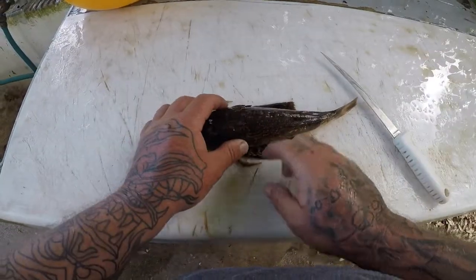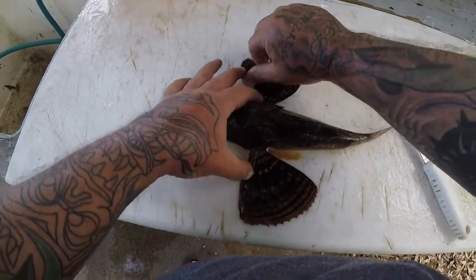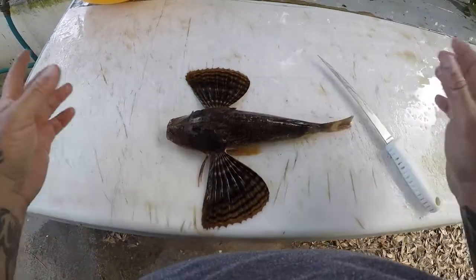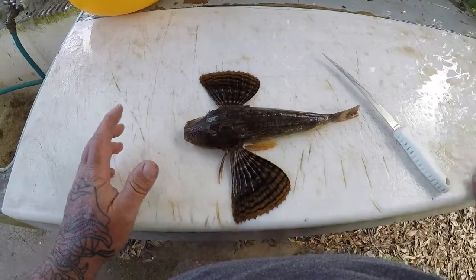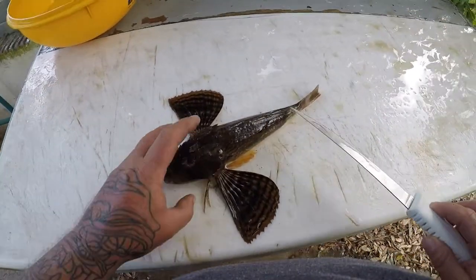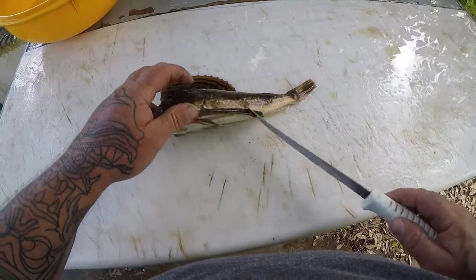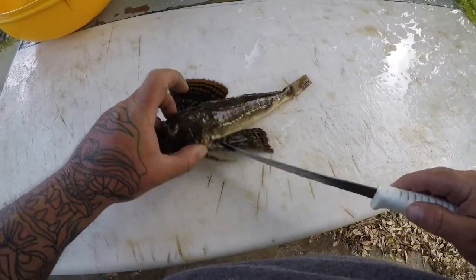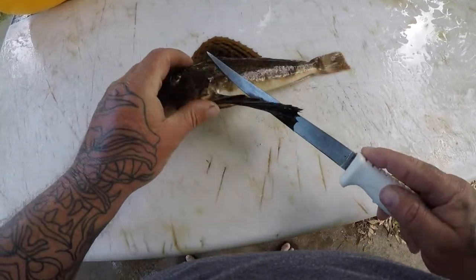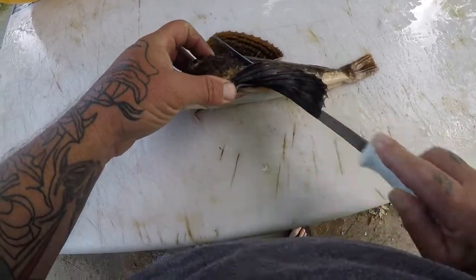Alright guys, I got my sea robin here. These are really cool looking fish. They're in the Gennard family. They're really cool fish and they're very misunderstood fish and very often overlooked, but this is one of the best tasting fish that there is. I am not even kidding you and I'm not the only one that thinks so. Anybody that has tried this fish has absolutely loved it.